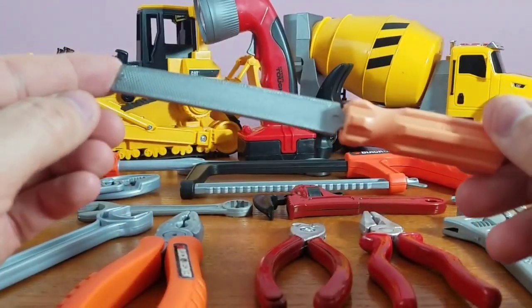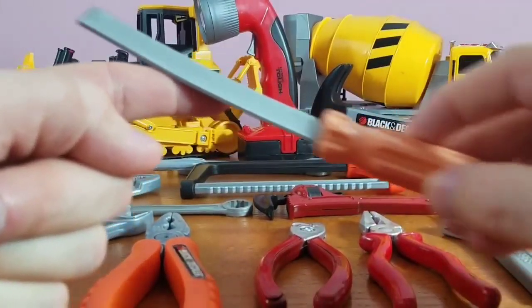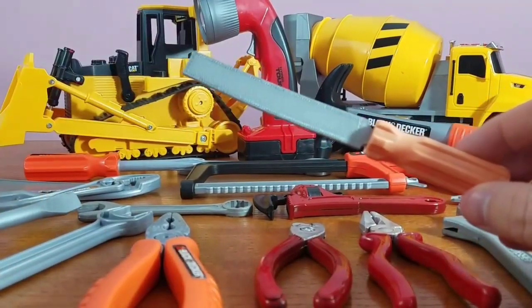Take a look at this one — this is our file, our metal file. You take a file, put it on the end of a nail or a screw, and you file it down straight. This is one of the coolest things we've got in our tool set.